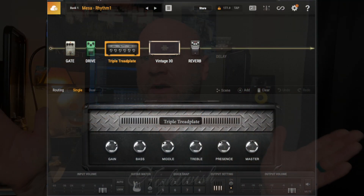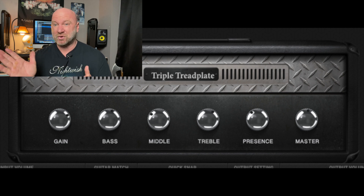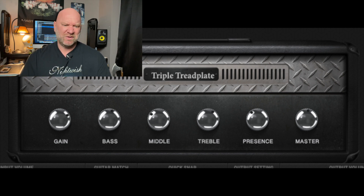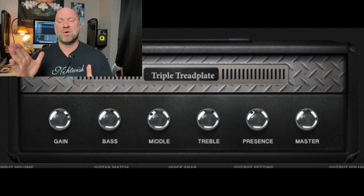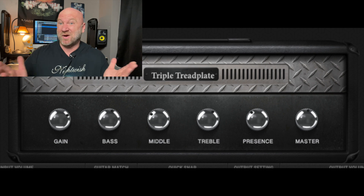So what am I using for this tone? I think you guys have probably heard this before — it's Positive Grid Bias Amp 2 and Bias FX 2, a combination of both. I'll give you a screenshot on screen here. I'm using the Mesa Boogie dual rectifier sim, which is called Tread Plate here. My settings are almost kind of boring — everything's pretty much straight up the middle except a little boost on the treble, a little cut on the mids and presence. The gain is nothing outrageous; I didn't crank it all the way up.